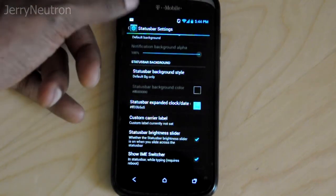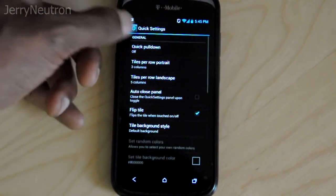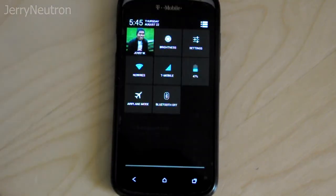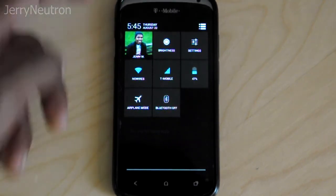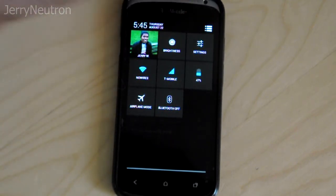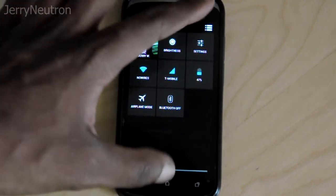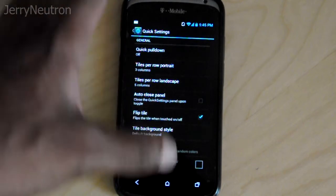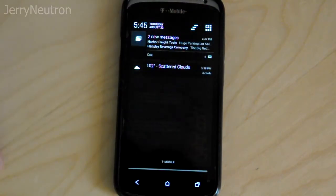In the status bar you can actually set a custom carrier label and stuff like that. There's also an option where, if you pull on the right side of your notification panel, you get access to your quick settings — you'll get your own picture there, your brightness, wireless display, and things like that. I actually have that turned off since I don't really need it.